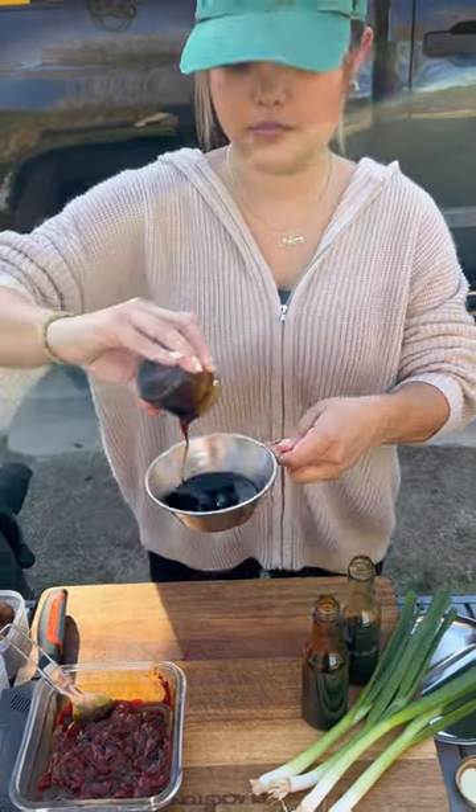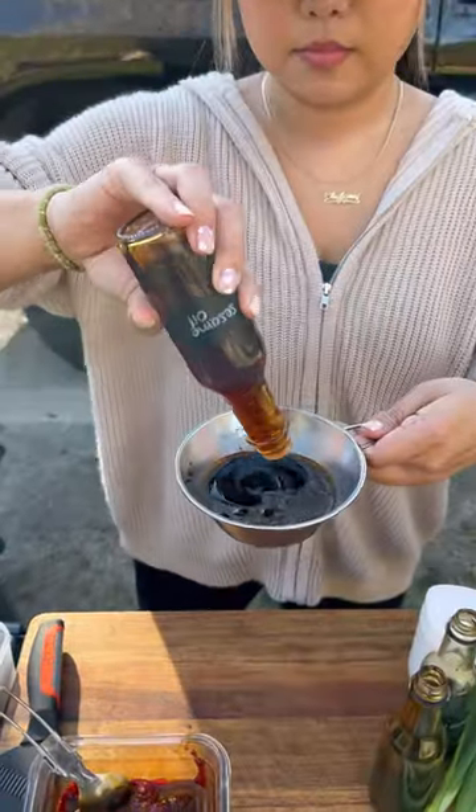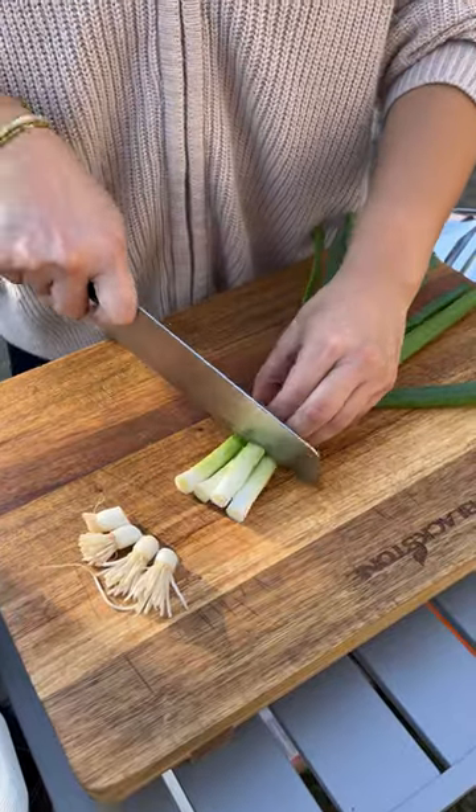For the stir fry sauce, use dark soy sauce, regular soy sauce, oyster sauce, sugar, black pepper, sesame oil, and water. Set it aside.